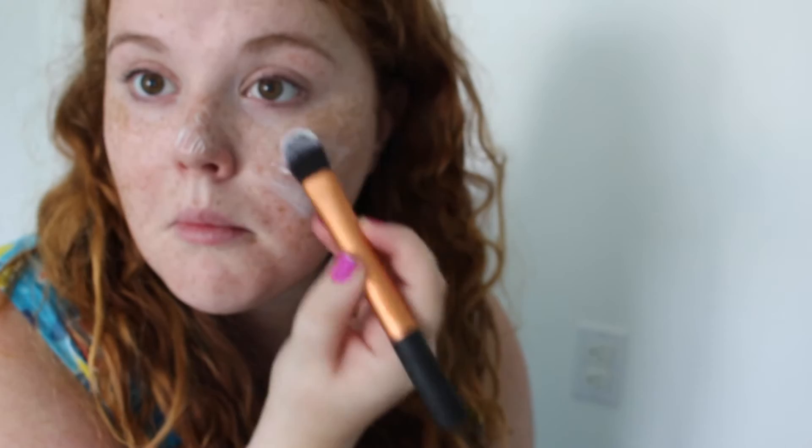I really recommend this face mask if you've never tried it. I've been using it all summer long — it's what saved my skin, keeping it hydrated and not completely dry and flaking off.